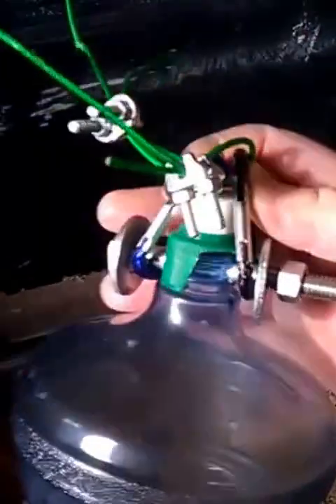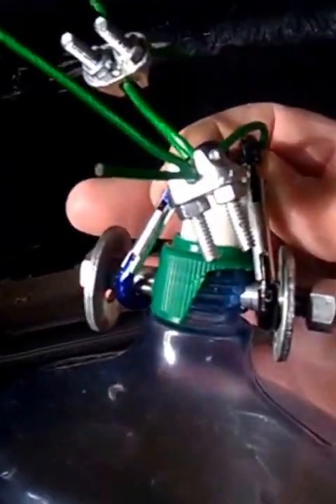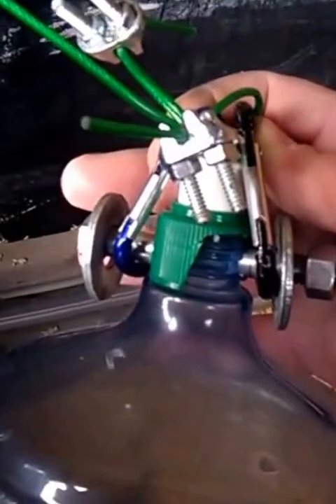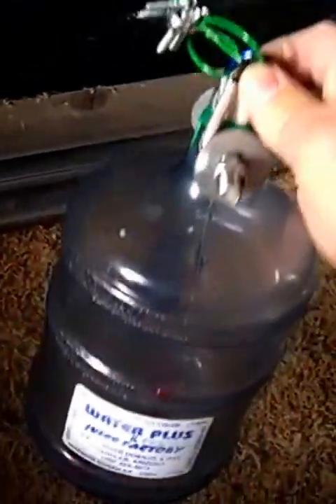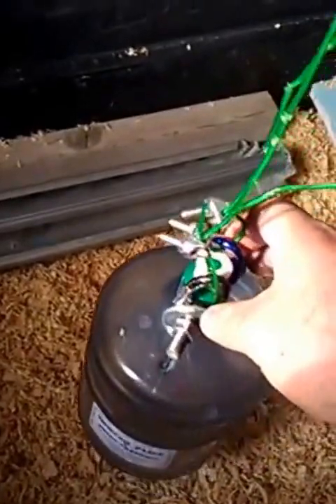For the water for the chicks, we just went ahead and screwed a 3/8th bolt through it so it could hang with these wires, and we put chicken nipples on the bottom. It's about a gallon water jug.